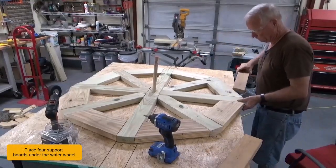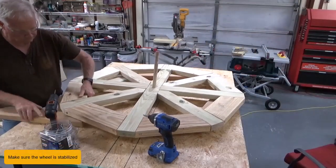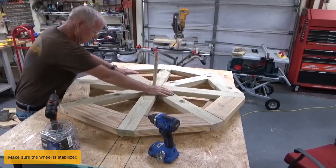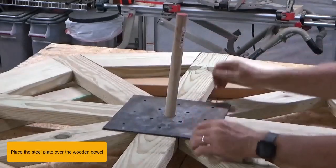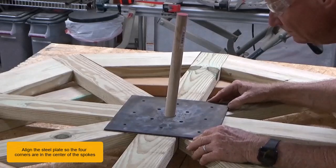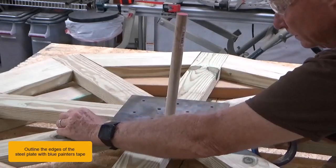Place four support boards under the water wheel and make sure the wheel is stabilized. Place the steel plate over the wooden dowel and align it so the four corners are in the center of the spokes. Outline the edges of the steel plate with blue painter's tape.